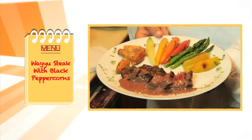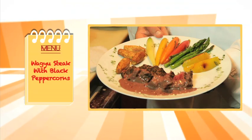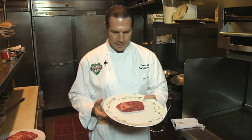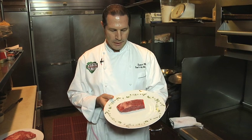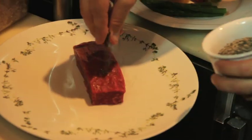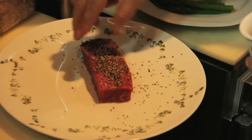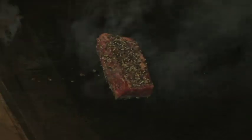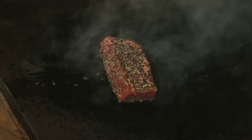Our main dish is our wagyu steak. We're going to do a classic preparation — black peppercorn with a black peppercorn sauce. We'll dust it with a little crushed black pepper, a little kosher salt, and a little olive oil.